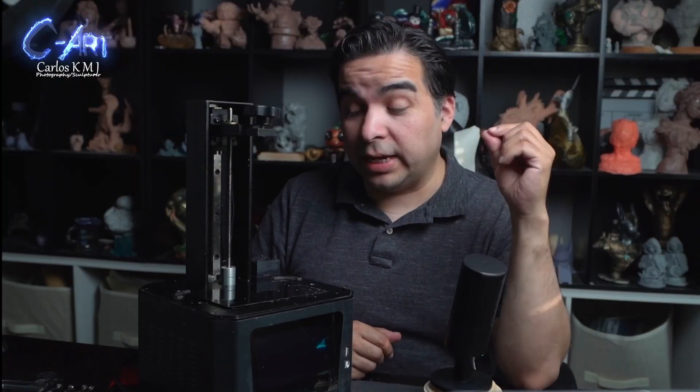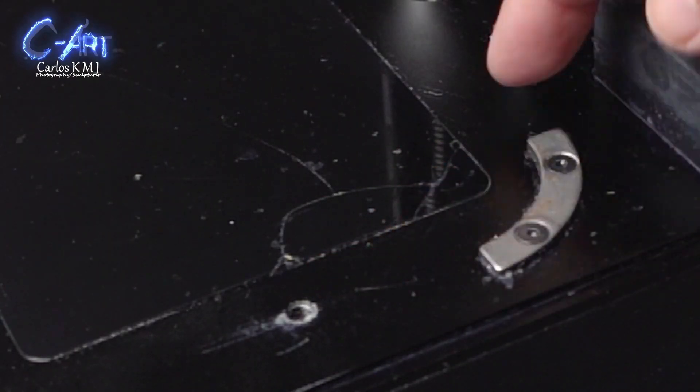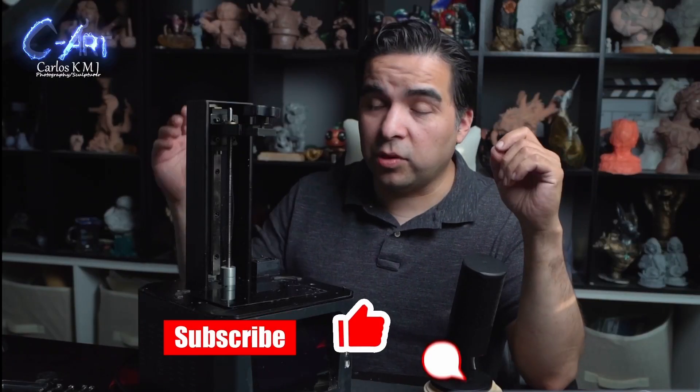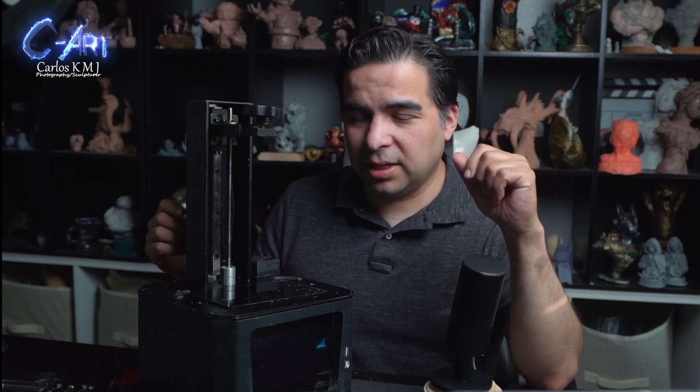If this happened to you and your LCD screen broke on your resin 3D printer, or it just doesn't work anymore and you want to know how to change it — from the Halot One from Creality — I'm going to show you how to change the screen. To be honest, I'm not sure yet if I want to spend more money on this printer, but we'll talk about that later. Let's start.